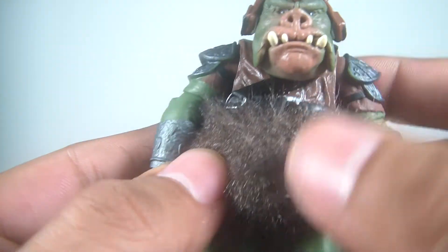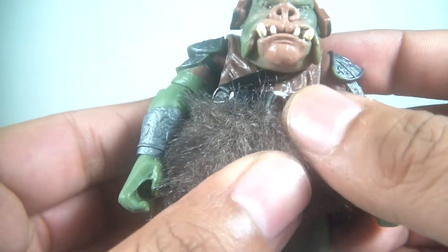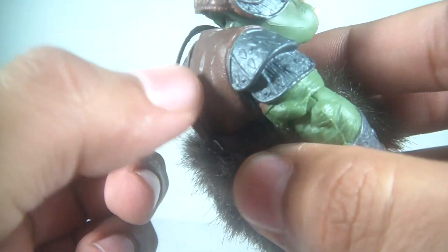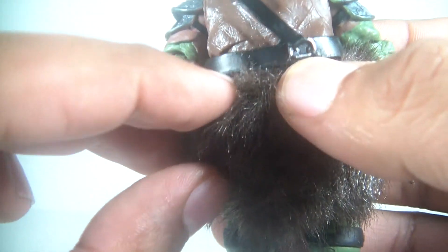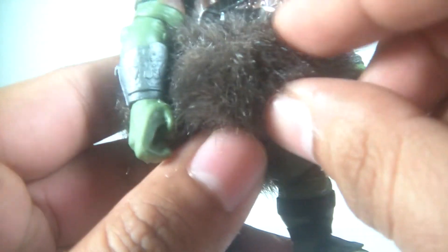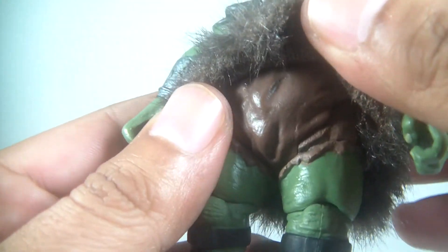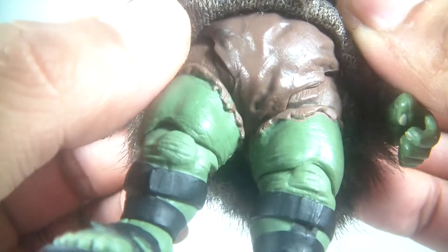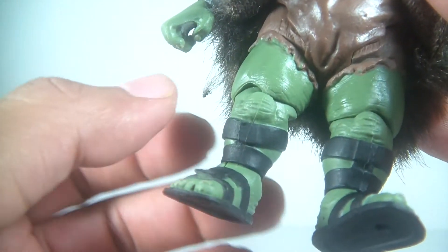You've got this belt strap that comes around and it's not molded into the plastic — it's a separate piece. This is kind of nice because you can put some weapons back here and they stay on pretty well. It is removable so you can pop off the arms or whatnot, and there's the underside of him.